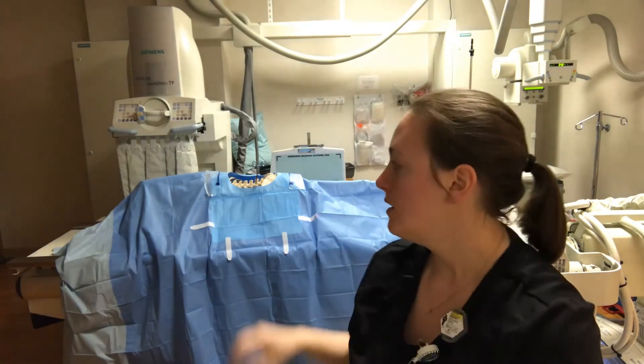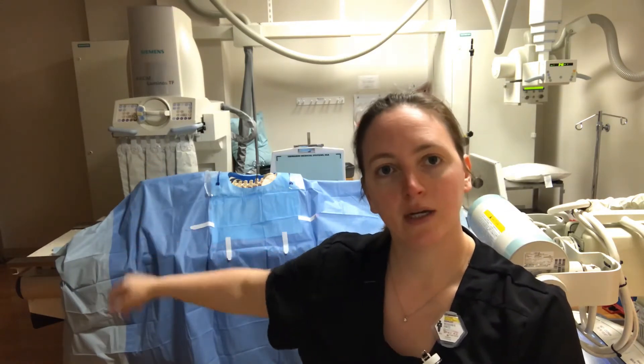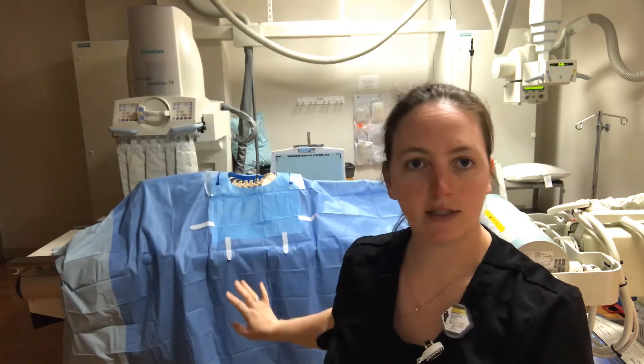For shoot through lumbar spine, which we do most often, the patient will be prone on the table. Anesthesia will be at the head of the patient. The surgeon may be on this side.